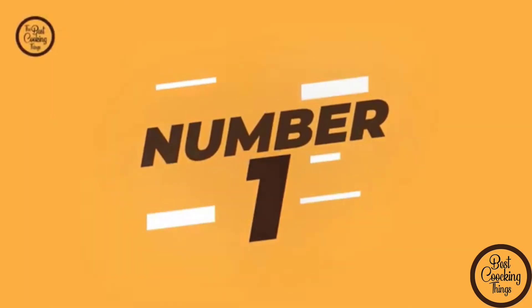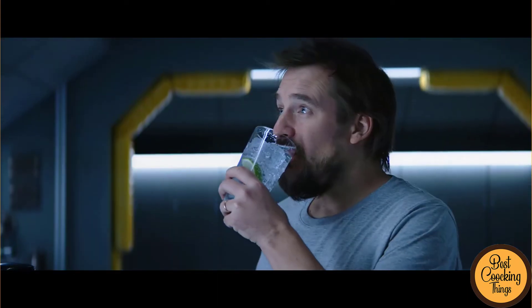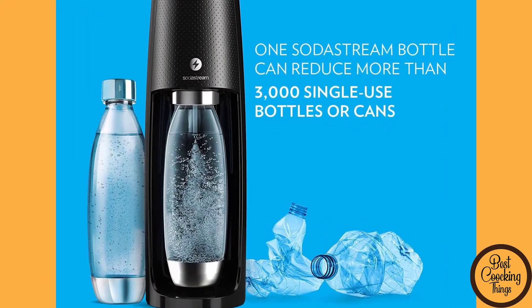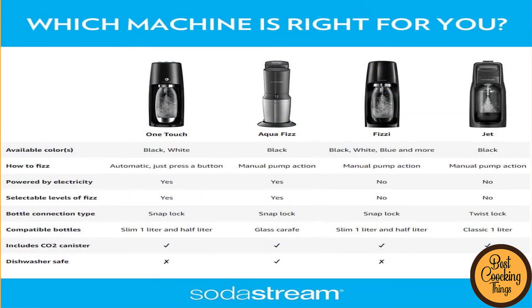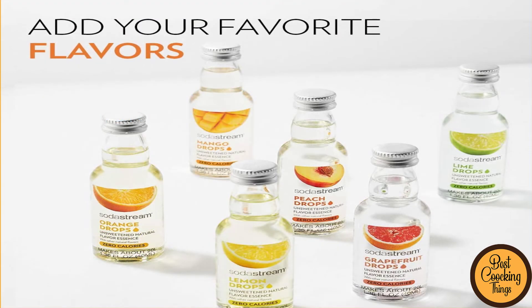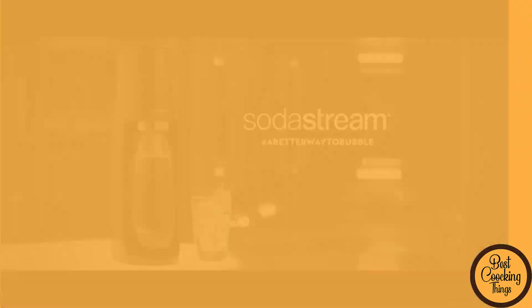Number 1: SodaStream Fizzy OneTouch. We are going to take a look at the new SodaStream Fizzy OneTouch. This innovative water filtration system allows you to recycle your old carbonated drink bottles into new and useful items like water mugs and CO2 cartridges for your SodaStream machine. So if you're tired of being left with a mountain of empty drink containers, or want to increase your productivity while enjoying fresh sparkling water at home, be sure to check out the SodaStream Fizzy OneTouch.